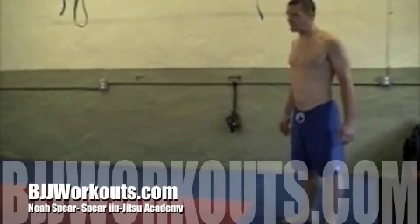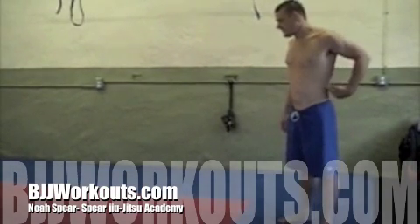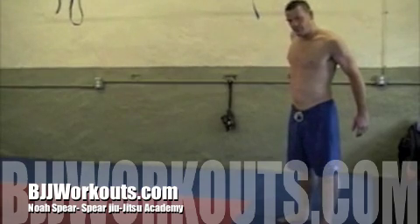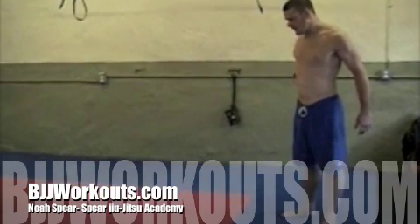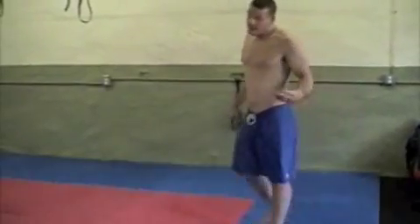This is Noah Spear across the Philly gym, representing the Spear Jitsu Academy. I'm going to show you another warm up I like to do with my students. It incorporates a backward roll, which is very useful in Jiu Jitsu, especially for groundwork and throws as well.